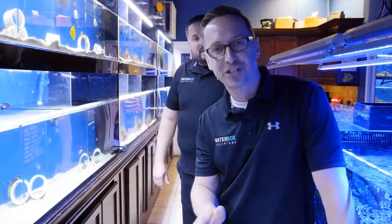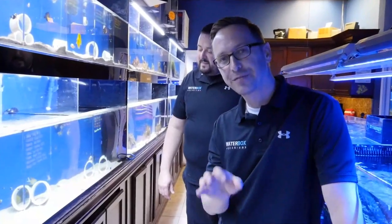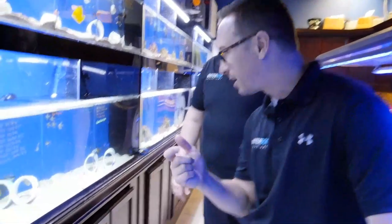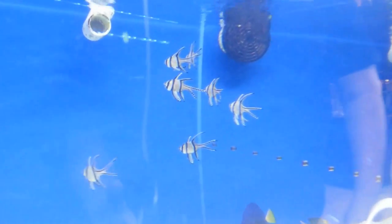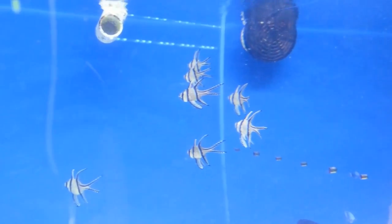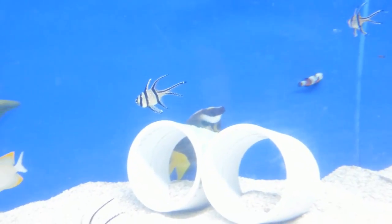Another great fish to keep in your Waterbox 20 is the Bangai cardinal fish. They're a very, very unique shape. The reason we're picking these guys is they're not going to get very big — they can be kept in smaller tanks. They're a great community fish, very peaceful, great tank mates. I think we're going to go ahead and grab one of these guys.